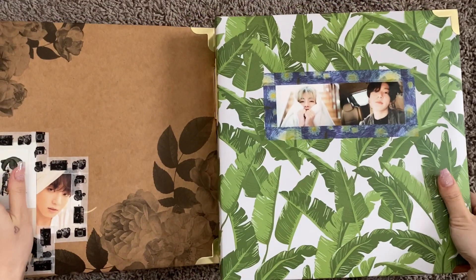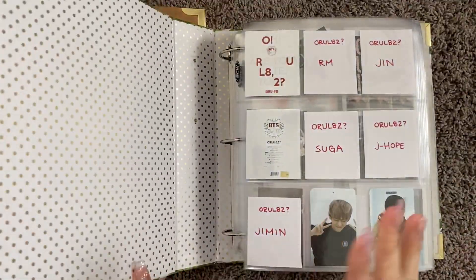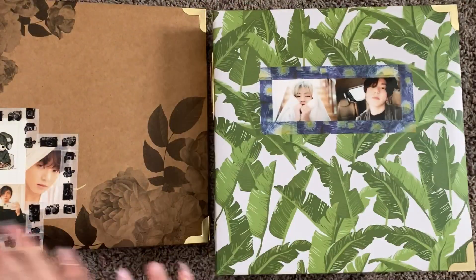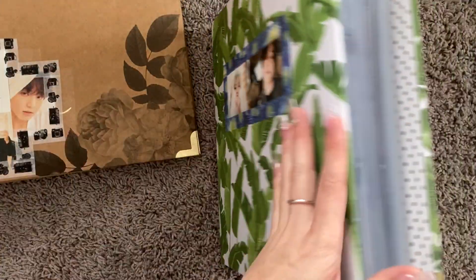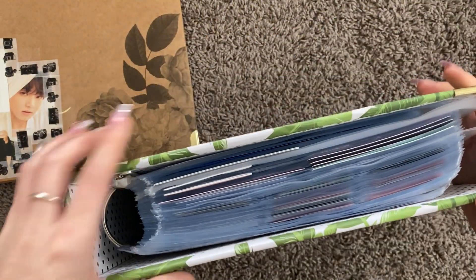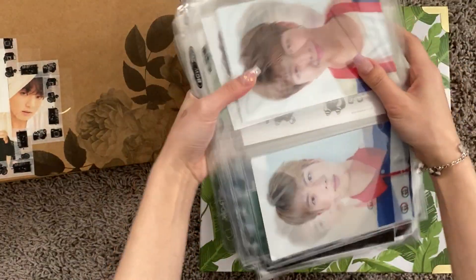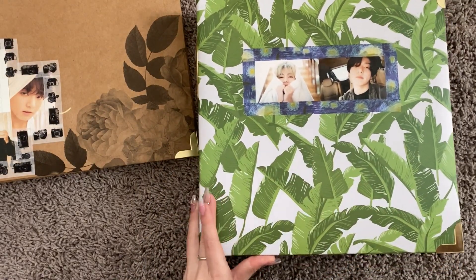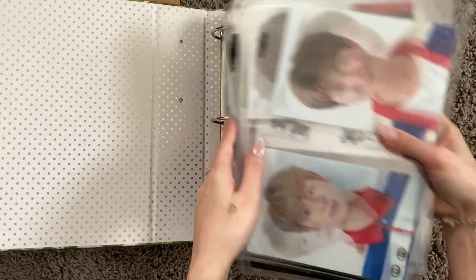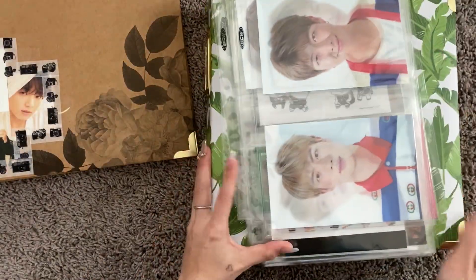In this part of the video, we're going to be making my Jungkook binder — taking out some of my Jungkook photo cards and separating him into his own binder. My BTS binder has gotten so full that a lot of things just don't fit anymore. In my last organizing photocard video, the slots were just coming out — it's almost past the middle. So we're going to be redoing that.